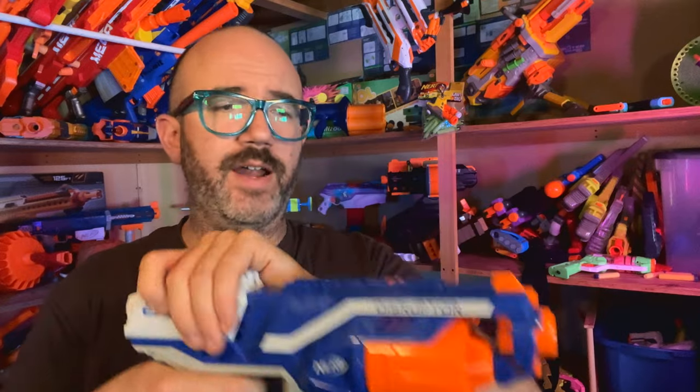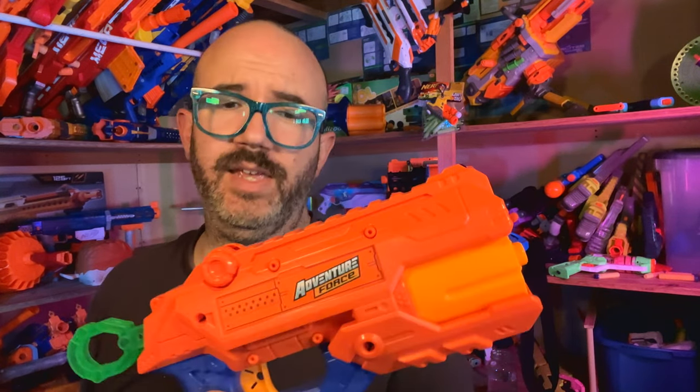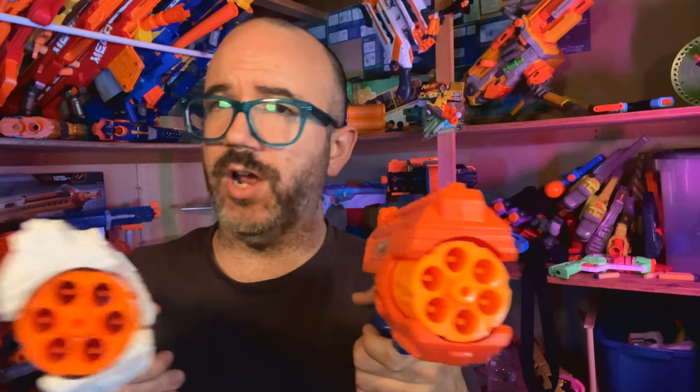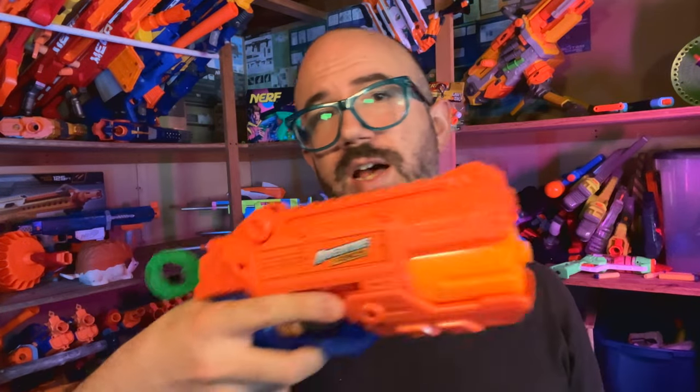And this is where the comparisons to other blasters have to come in. The Nerf Disruptor has slam fire. However, the Disruptor is different because it has rotation after firing. Now the X-Shot Reflex 6 and the Adventure Force Destroyer are both six-shot revolvers as well. The Destroyer is an interesting comparison point because it is also an Adventure Force blaster, so it sits on Walmart shelves right next to the Blitz 6 with comparable price points. I have always found that the X-Shot blasters are kind of rattly; however, the Reflex 6 and the Destroyer shoot a little bit harder than the 70 feet per second average that a lot of toy blasters have.